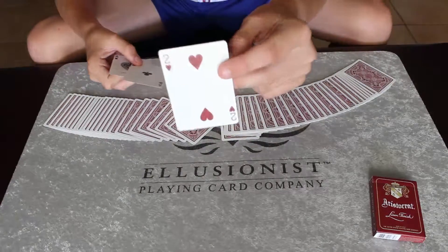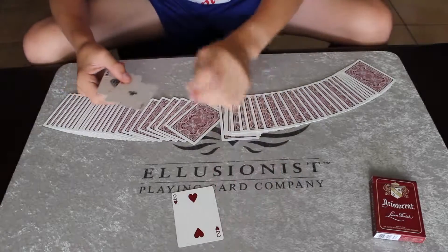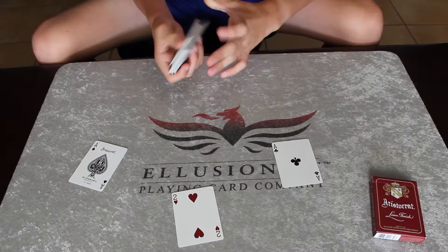The two of hearts! So guys, that's the trick. Be sure to like, comment, and subscribe — see you next time.